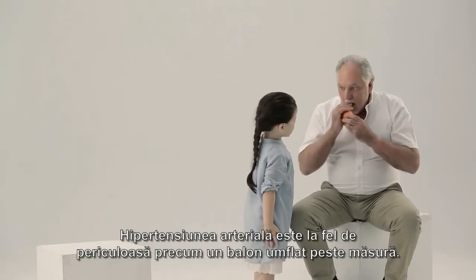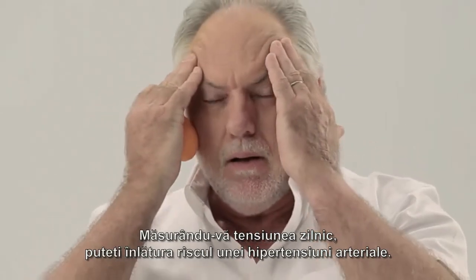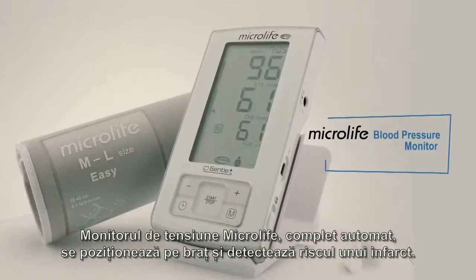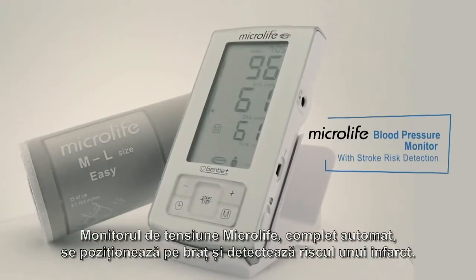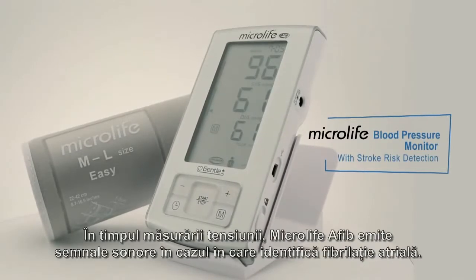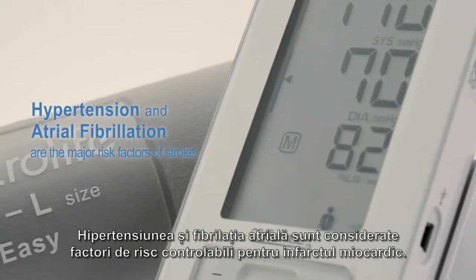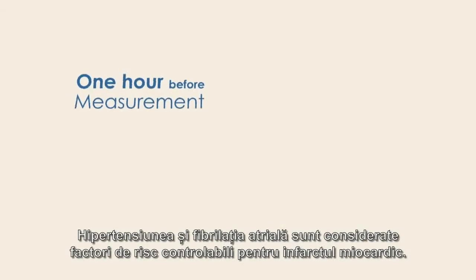High blood pressure is as dangerous as an over-pumped balloon. Measuring your blood pressure every day can save you from risk of high blood pressure. Microlife fully automatic upper arm blood pressure monitor with stroke risk detection. Microlife AFib screens for atrial fibrillation while taking your blood pressure. High blood pressure and atrial fibrillation are both considered controllable risk factors for stroke.